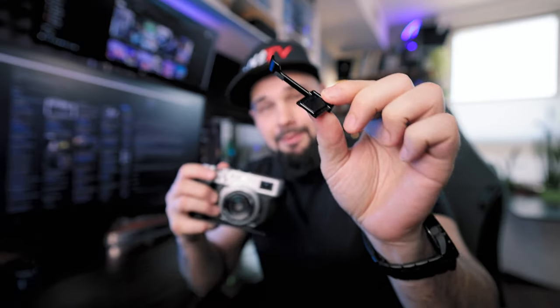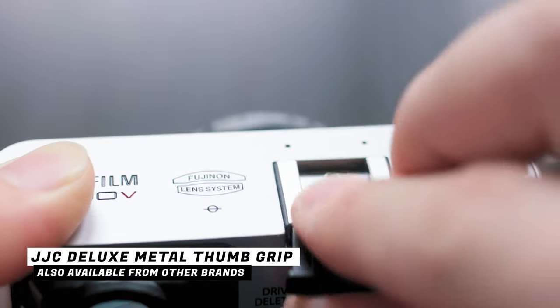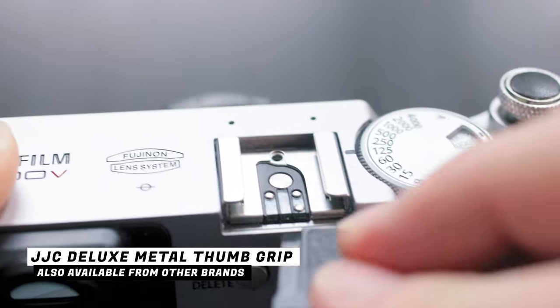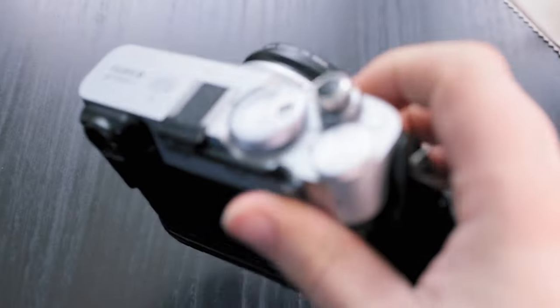Next up, we have the thumb grip for the X100V — this is a very popular accessory. You pull off the hot shoe plate and slide the thumb grip in its place, giving you a little place for your thumb to rest for more control over the camera. In my personal opinion, after using this for a while, if you have the leather case on, the leather bump gives you enough of a grip that you don't really need a thumb grip — it holds in your hand nice and tight.